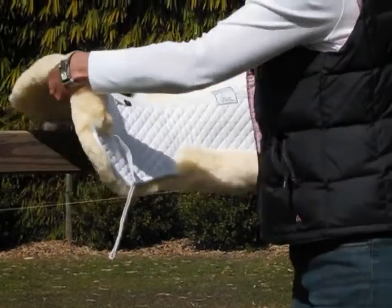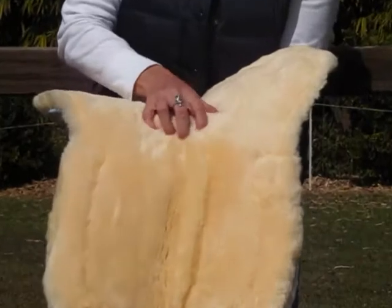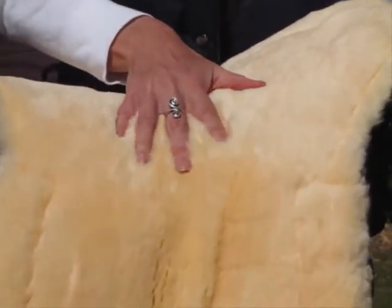Underneath the pad it's made of 100% cream sheepskin. This is a very plush sheepskin and very high quality as you can see.